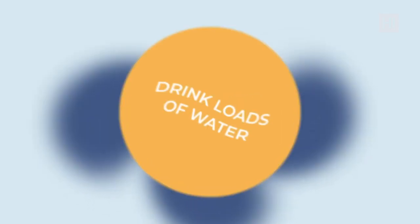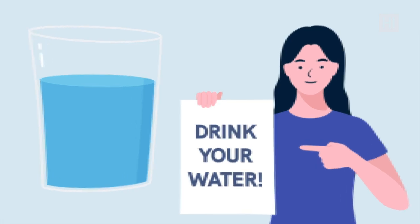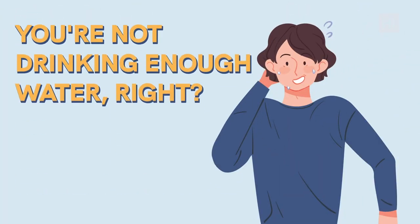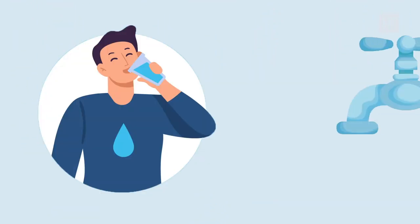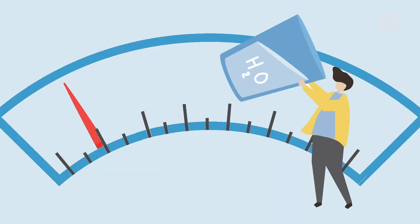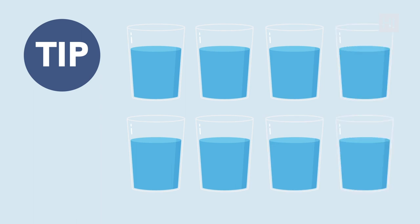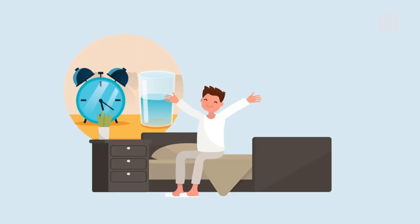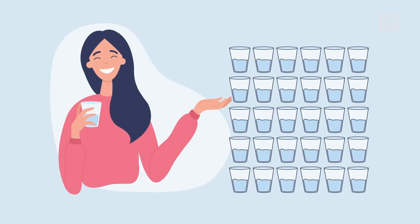Step number three: drink loads of water. During 16-8 fasting it is really important to keep up your water intake. Water cleans out your whole system and effectively removes toxins from your body. Drinking water regularly can help you reduce calorie intake because people often mistake thirst for hunger. Drink at least eight glasses of water every day — a glass first thing in the morning and before every meal. That's four glasses already.